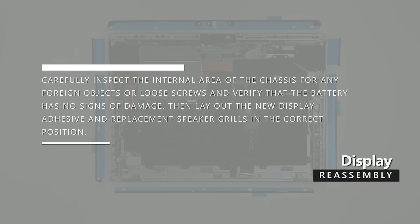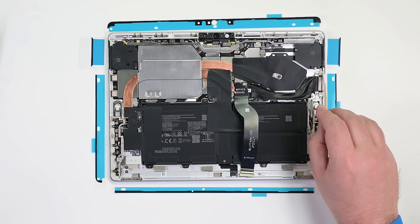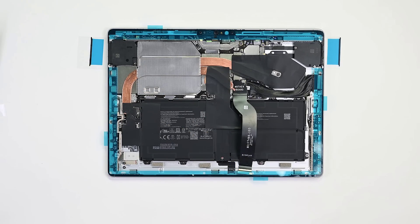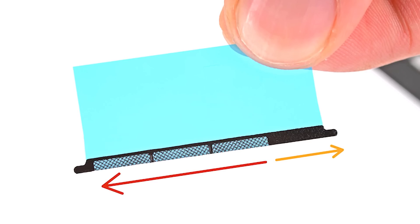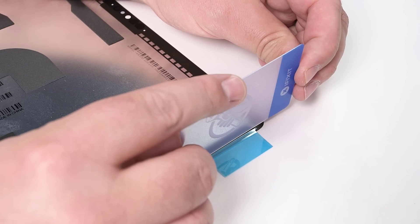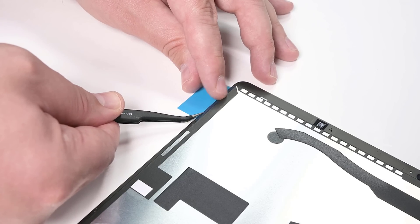Carefully inspect the internal area of the chassis for any foreign objects or loose screws, and verify that the battery has no signs of damage. Then layout new display adhesive and replacement speaker grills in the correct position. Clean the chassis along the display adhesive bonding surface with high strength isopropyl alcohol, and let it dry for at least 30 seconds before reapplying new adhesive. Apply four new strips of adhesive to the chassis by removing the clear aligner and carefully placing them; leave the blue liner on for now. Remove the protective liner from a replacement speaker grill and align it with the display speaker opening. The speaker mesh has three areas of mesh offset to one side — place the mesh facing towards the bottom edge of the device, with the section of solid adhesive facing the top edge. Press the mesh into place for about 10 seconds to activate the adhesive, then remove the blue liner. Repeat this process for the other side.